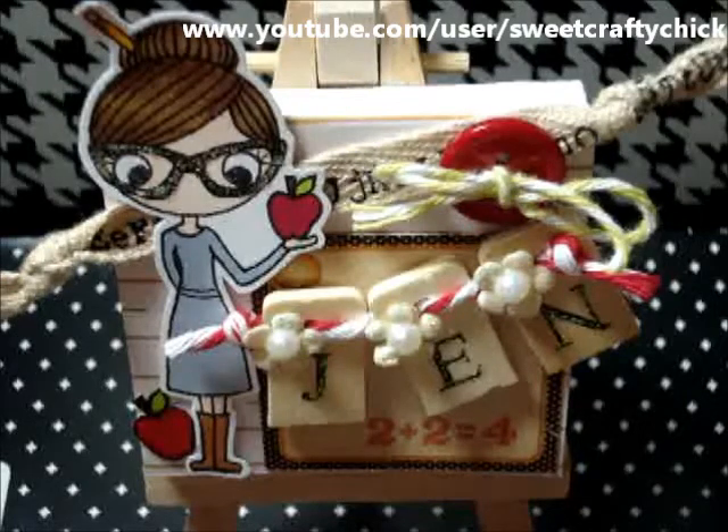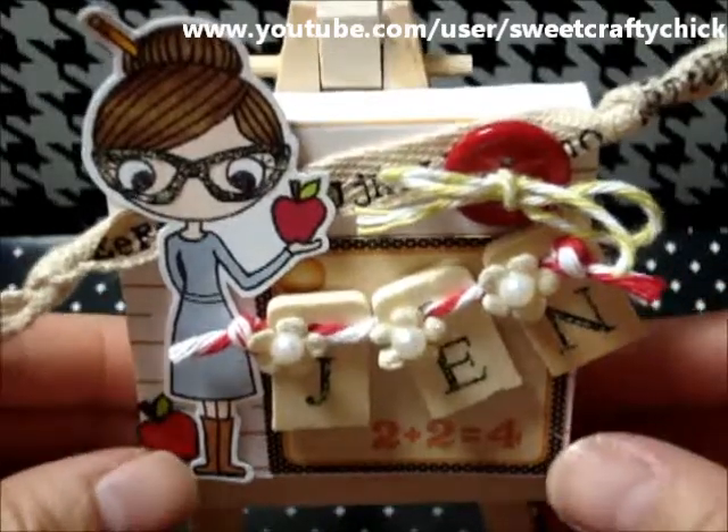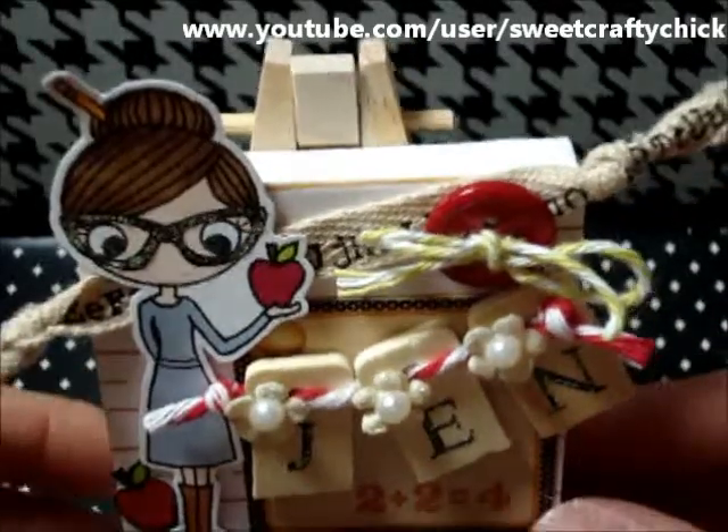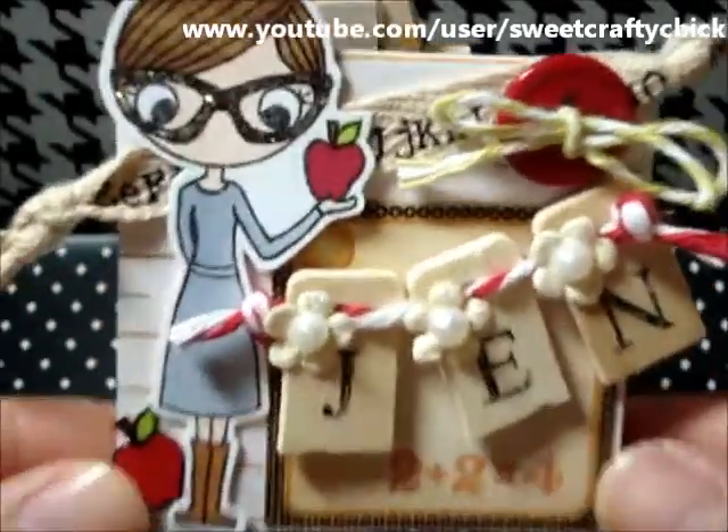I made a little canvas for my cousin because she's a teacher. She can put this on her desk because it comes with the easel — I'm going to give her the easel and the little canvas. And it's a tiny little canvas.